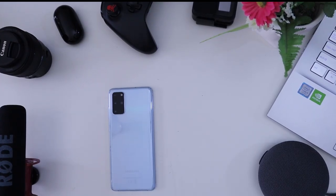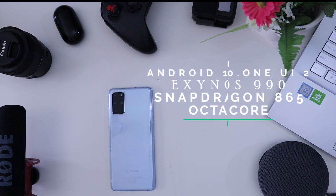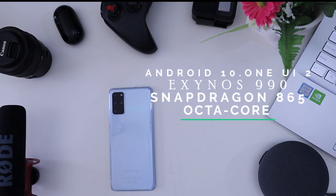This is a flagship Samsung device. The operating system is Android 10 with One UI 2. The chipset is the Exynos 990 (7nm) for the global variant, and the Snapdragon 865 for the US variant. It features a random octa-core processor.